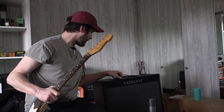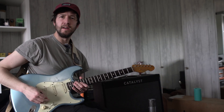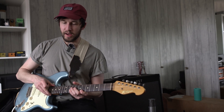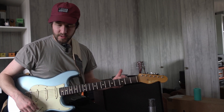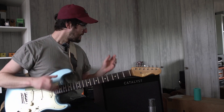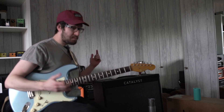Some people are interested to hear what the power amp input aspect of the Line 6 Catalyst sounds like, so I wanted to show that. I've got the FM3 down here and I'm just going to plug straight out of this into the power amp in. At the moment I've got an IR on there and I'll experiment with that a little bit. The setup is literally: you flick the switch to power amp in and plug it in.